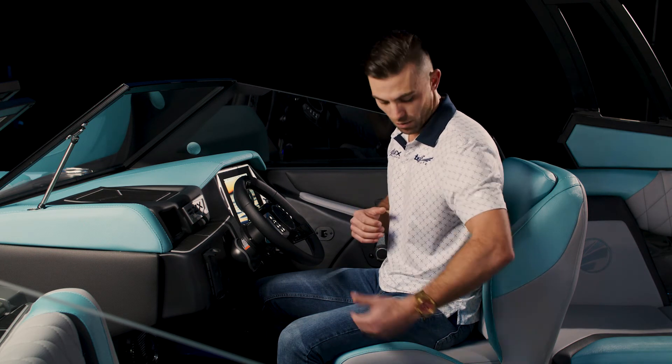The captain's chair that I'm sitting in is the standard recline seat with this nice functional cutout right here. You can easily turn and be comfortable if you ever have to sit sideways, see your rider, and be able to operate your vessel.